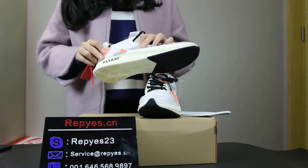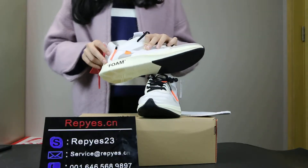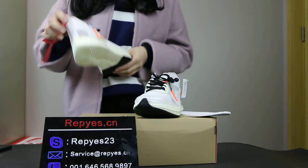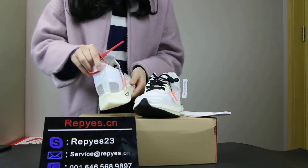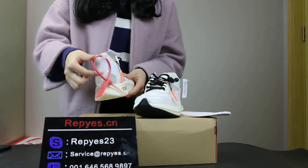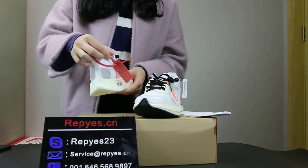The midsole — there are some letters here, the foam, and the midsole is the cream color. It is the booster material. This is the back side and this is the shoe tag, the Off-White shoe tag.